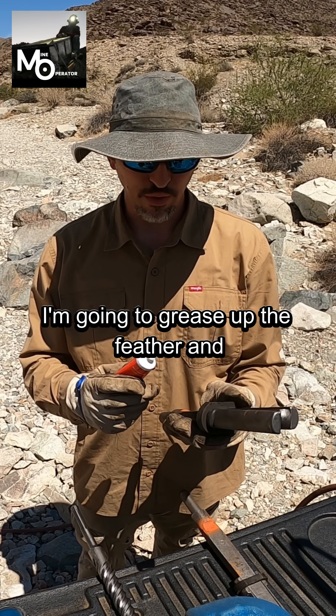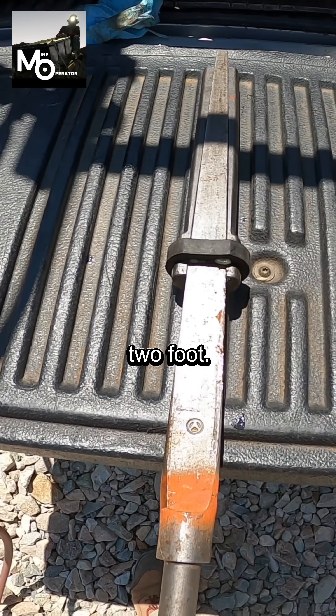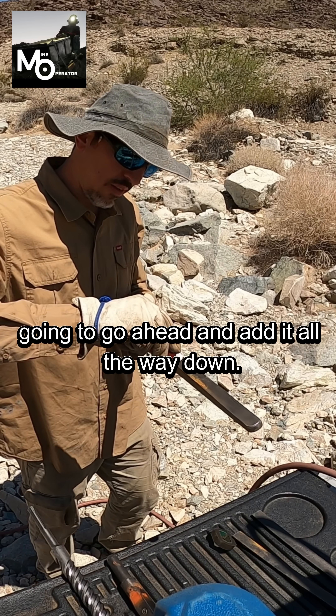I'm going to grease up the feather and wedges here. This is the one that's inch and a half diameter by two foot, and this is the 16 inch one. I'm going to go ahead and add it all the way down.